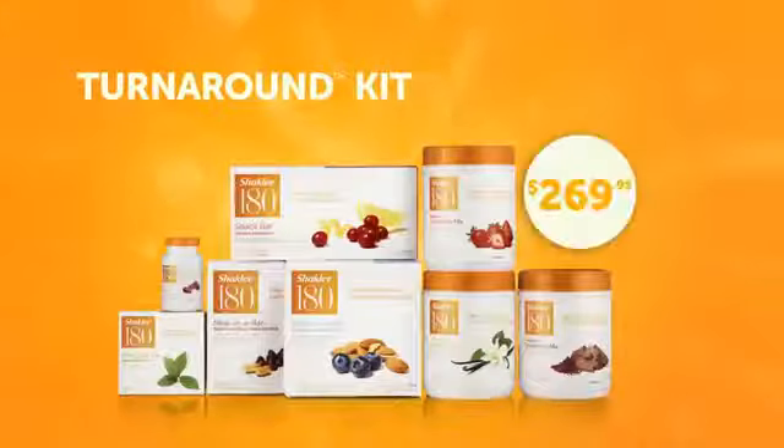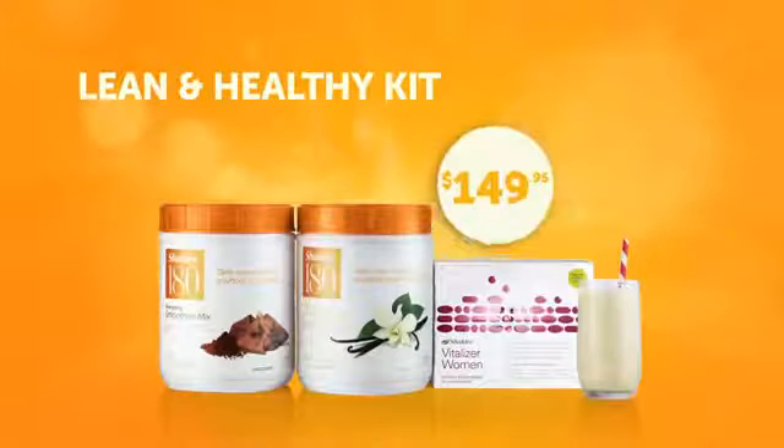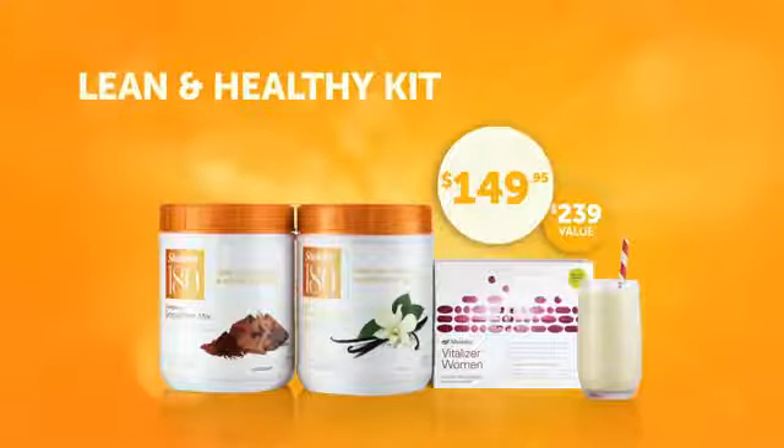Either the Turnaround Kit for $269.95 — that's a $395 retail value — or the Lean and Healthy Kit for $149.95, that's a $239 retail value.